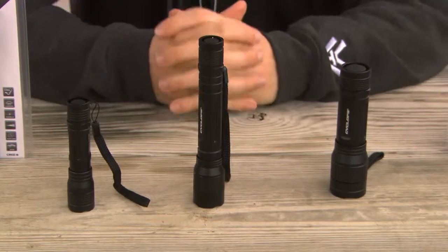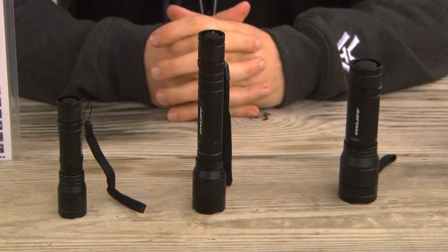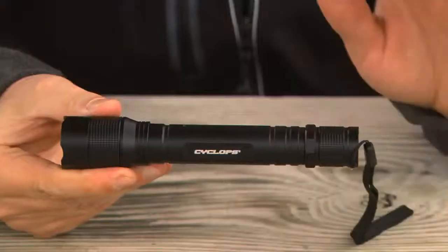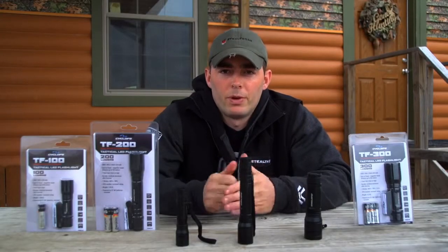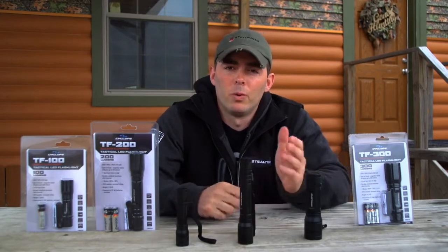So three versions — the 100, the 200, and the 300 — available for any of your particular needs. All feature the rear tactical switch and aviation grade aluminum alloy housing, making them very durable. Lumen output ranges from 100 to 300 lumens, with max beam distance from 80 meters all the way up to 160 meters.